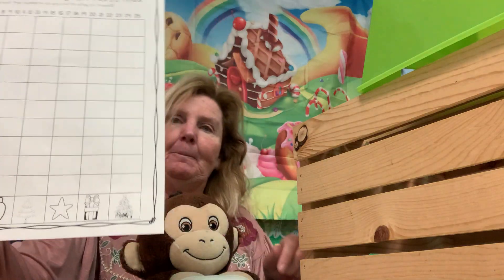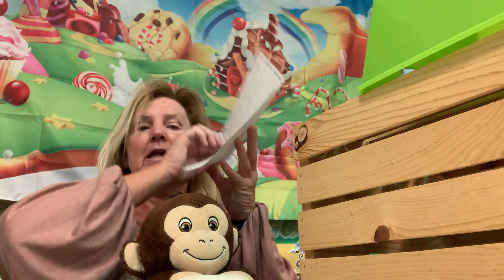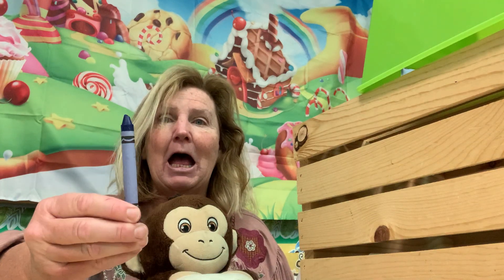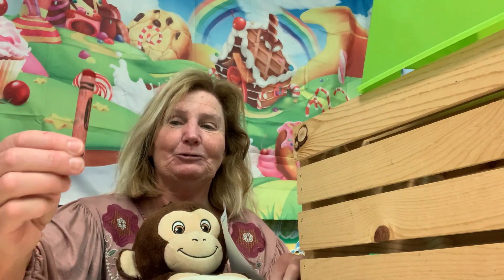So you're going to need this paper — make sure you have it. You're also going to need six crayons: orange, green, blue, purple, yellow, and red.